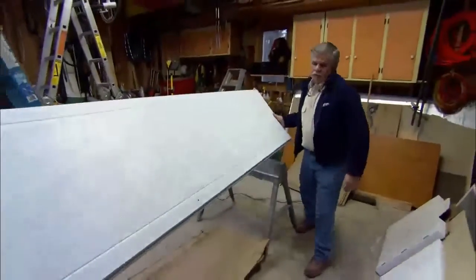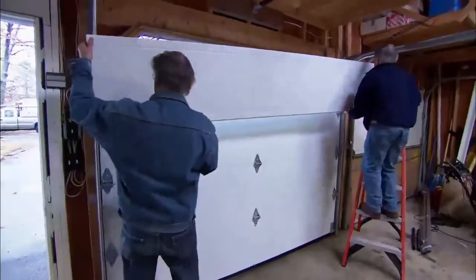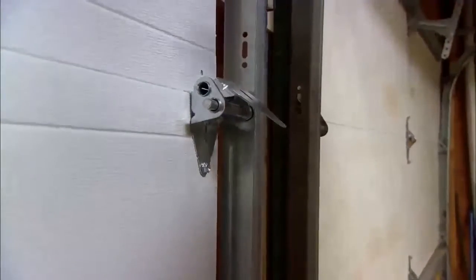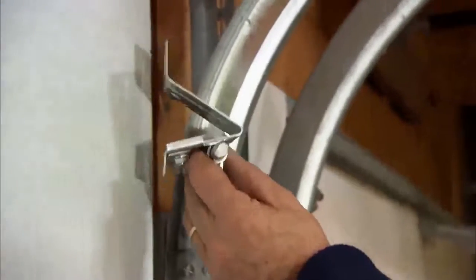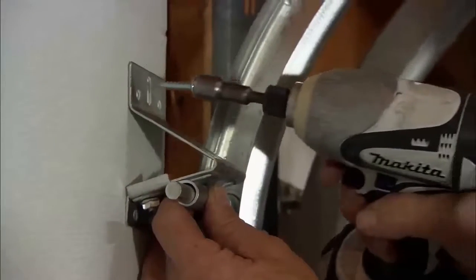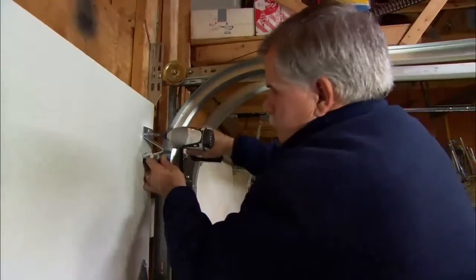We're ready to put the last panel in. We couldn't put this last panel in until after we installed the horizontal track because we didn't want the door to fall in on us. I'll line it up and screw this hinge on. Now I'll put the top wheel on, slide it into the track, and bring it down so it just has a little bit of tension on it — bring it up a hair, then screw it in place. Now we're ready for the last roller.